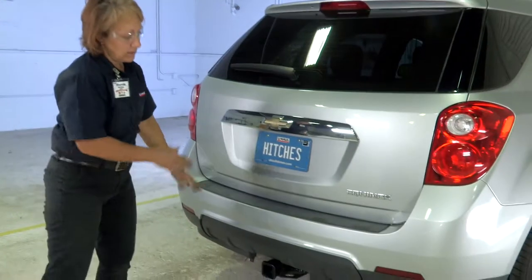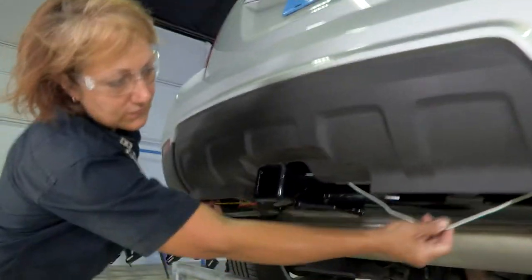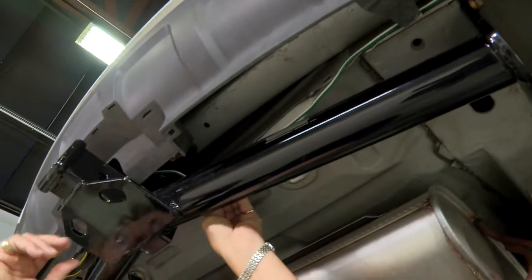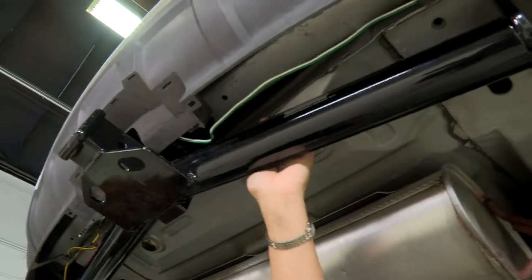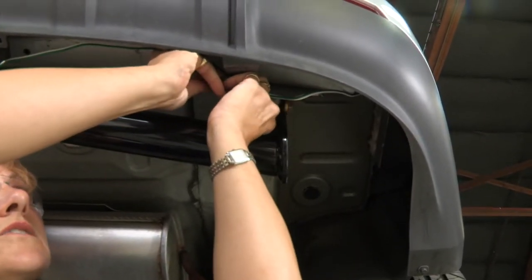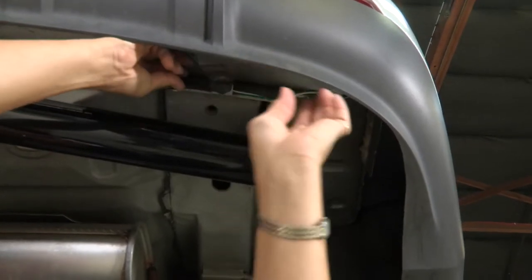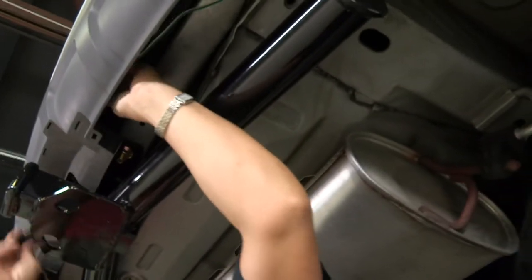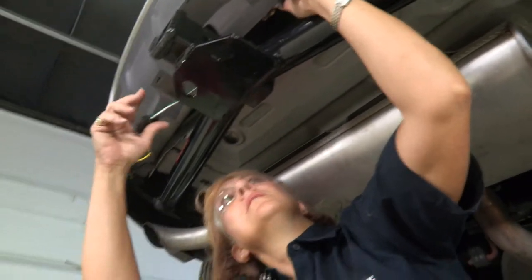Now that we've secured our lights and got all our bolts and caps back on, we're finished with that part. We'll back it up so we can secure our wiring bracket. With the vehicle up in the air, there are loose wires hanging. There's a nice little bracket on both sides — we're going to come up underneath and secure it so the wire is up out of sight and won't attach to anything. We'll zip tie it on both sides.